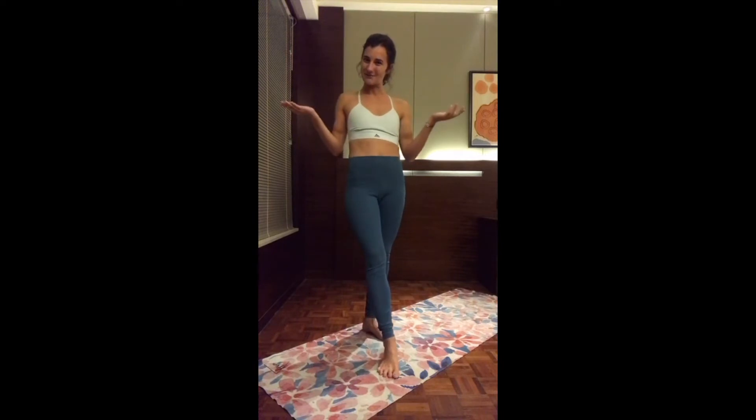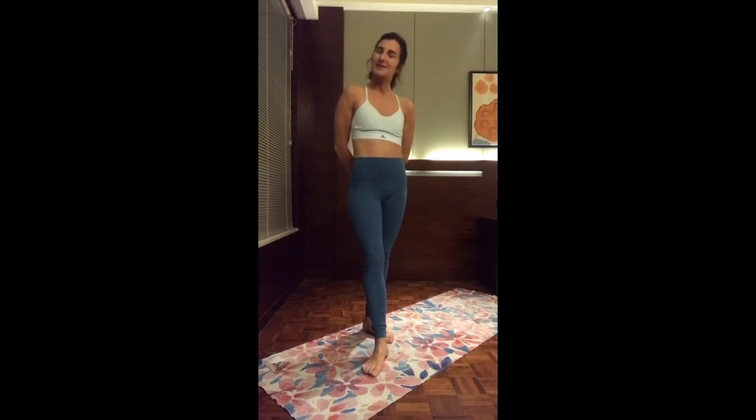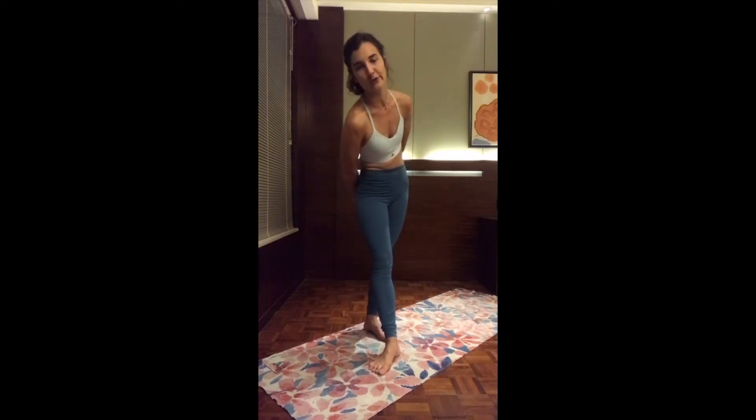Hi everyone! Welcome for today's number 19 of the yoga challenge. We are almost there, just two more days to go. Today is going to be mostly a gentle flow for gratitude.